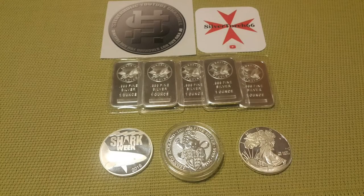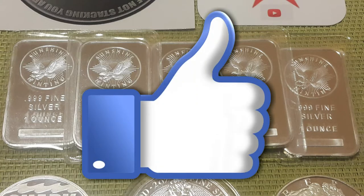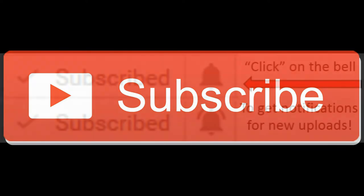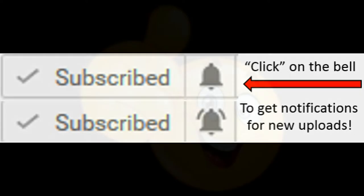So there you have it — our trade. I can only hope that Silverholic is as happy with his trade as I am. If you want to buy, sell, or trade, reach out to our community and let them know. I'm sure there's something out there for you, and I'll bet you have something that someone else wants too. You'll never know until you ask. If you enjoyed this video, give it a thumbs up. If you're not yet a subscriber and you enjoyed the content, hit the subscribe button, then be sure to select the notification bell to be notified as soon as I post new content.